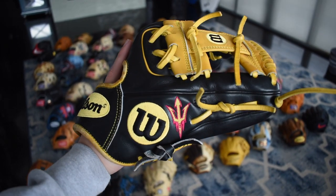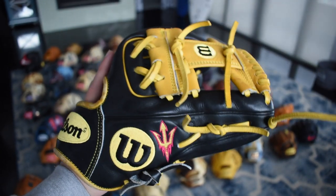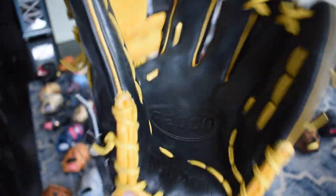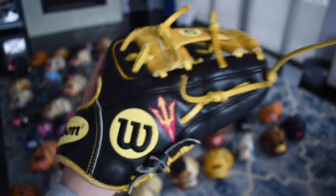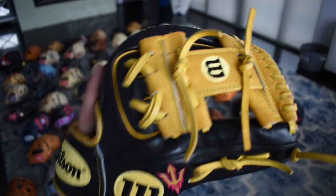Another one of the fan favorites is this beautiful 1786 ASU custom — it's called the Bumblebee just because of the colors. Obviously the gold and black look so good together. I've broken it in a little bit and I really want to get this thing going and take some infield with it. If you want to see that, comment down below.